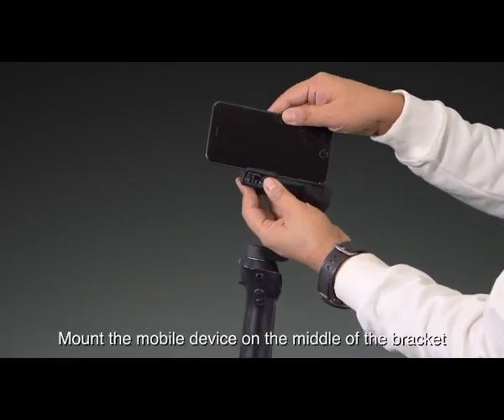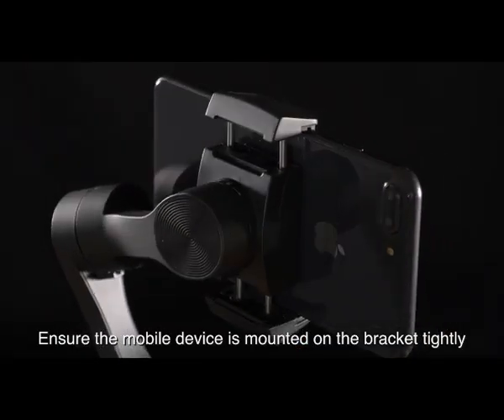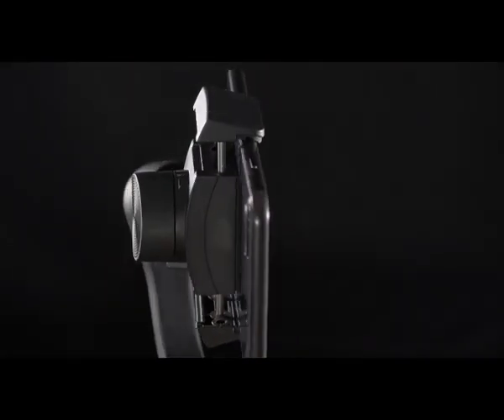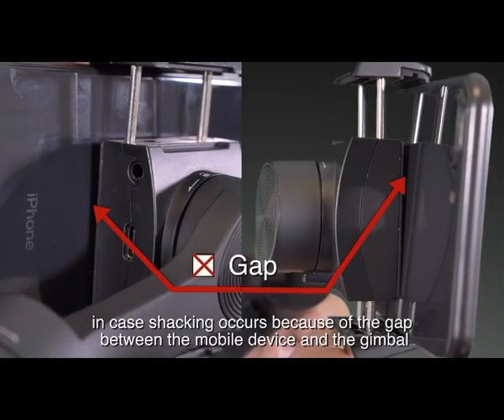Mount the mobile device in the middle of the bracket. Ensure the mobile device is mounted in the bracket tightly, in case shaking occurs because of the gap between the mobile device and the gimbal.